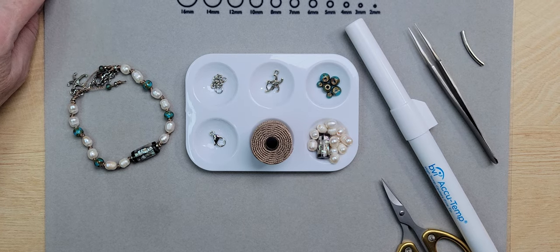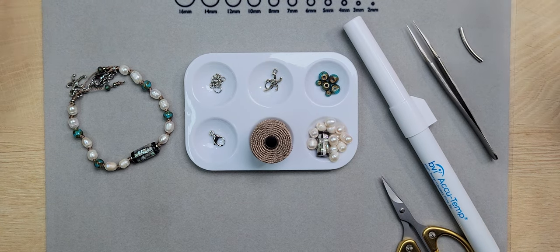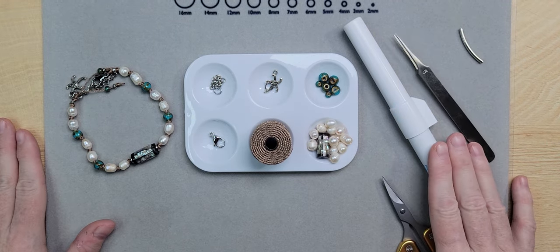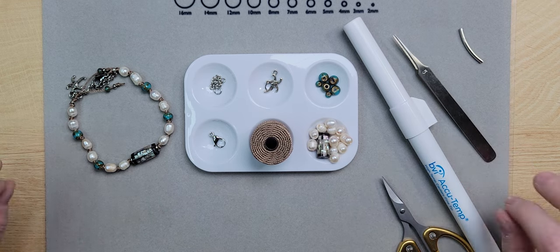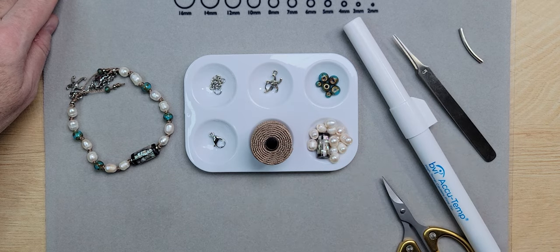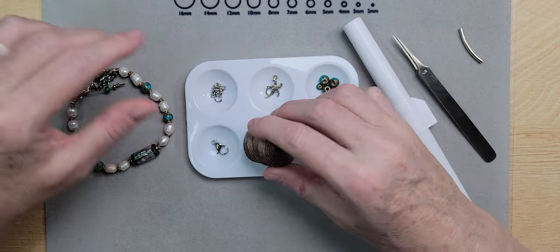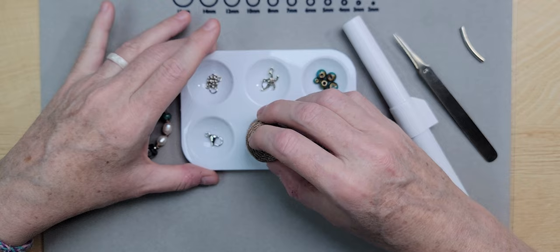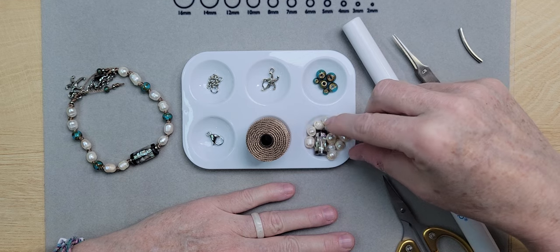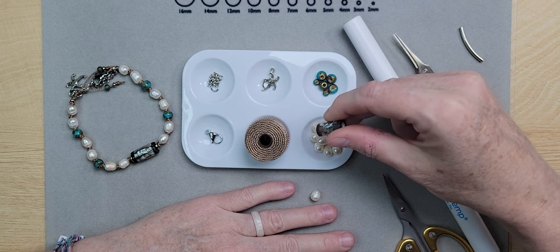Hello everybody, this is Shannon with Beads and Babble, and I'm back with another project that is beach-friendly. These are the elements and tools we're going to be using today, and as you can see there's not much. We'll be using some Elson cord — this is the heavy, which is the Tex 400 — in a sandy brown, though you can use whatever color you choose. I'm also going to be using some large-hole pearls.